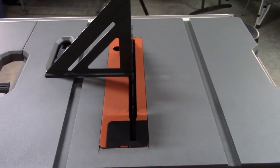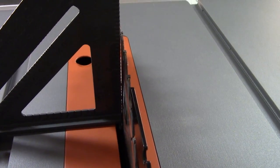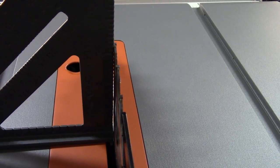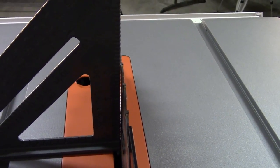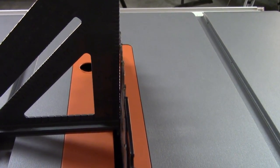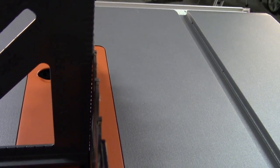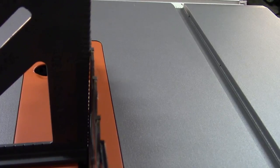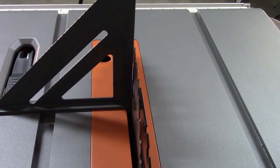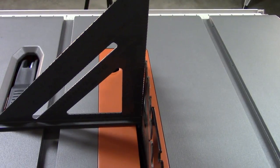Another thing I wanted to check is the zero bevel. Getting in as close as I can, you can see it's a little bit off — just a tad off at zero bevel. This indicates there has to be some kind of adjusting, unless that really doesn't make a difference to the type of woodworking or cutting you're doing. Just a hair of a gap in there. So when we turn this over, we'll take a look and see if there's any kind of adjustment for the zero bevel on this Rigid table saw.